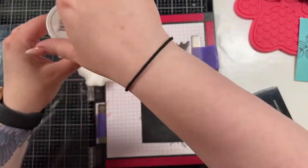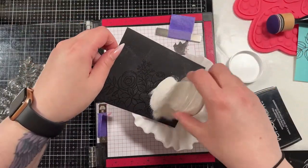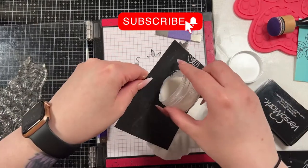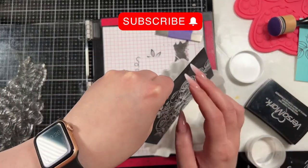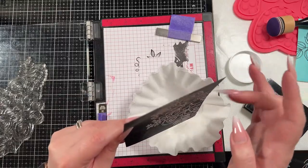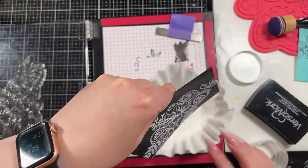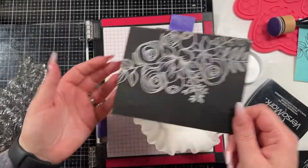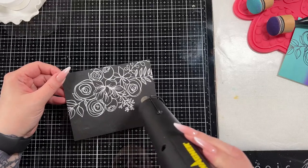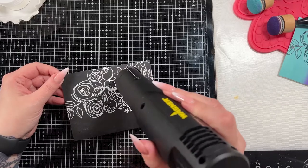I grabbed my Alabaster White embossing powder by Brutus Monroe — it is one of my favorite whites. My fan is on, so I'm trying to put my body in the way of the embossing powder so it doesn't fly all over the place. I just flick it off there, and this doesn't need to be perfect. I did use the anti-static powder tool to make sure I didn't have too much extra embossing powder where I don't need it — that's what you see in the background with that dusty look on the cardstock — but we're going to wipe that off and it will look perfectly fine.